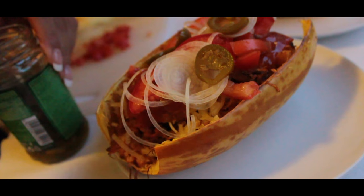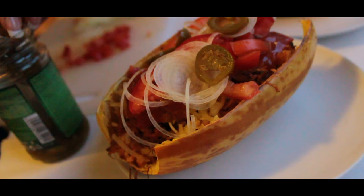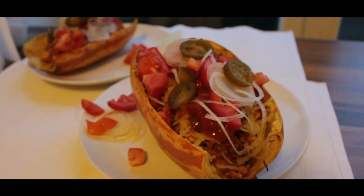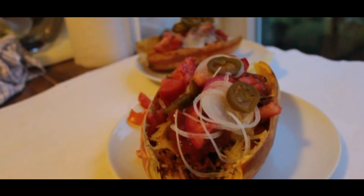I hope you enjoyed this recipe. Please let me know in the comment section below what I can turn for you next time into low carb. See you next Saturday, same time, same place. Thank you for watching.